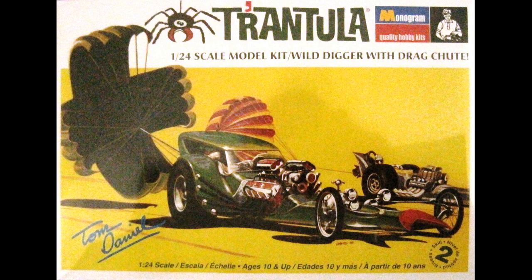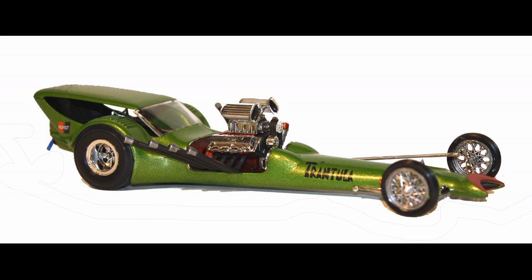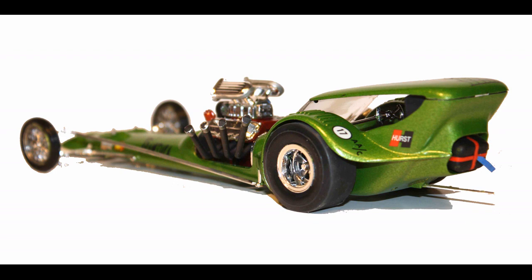This one is supposed to emulate a tarantula. It's got eyestalk headlights, and it comes with some special features like an inch-and-a-quarter actual model of a tarantula. You can have it posed in a wheelie fashion, like it's coming off the line, or you can use both the open or closed chute pack to finish off your model. It's a great styling exercise from the early 70s, re-released as recently as 2010, and these kits are still widely available online at a reasonable price.